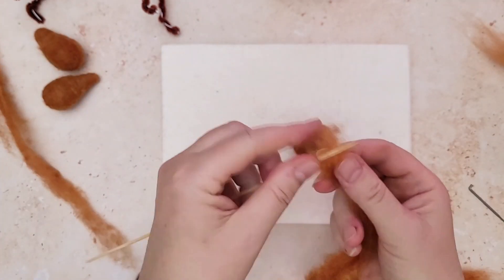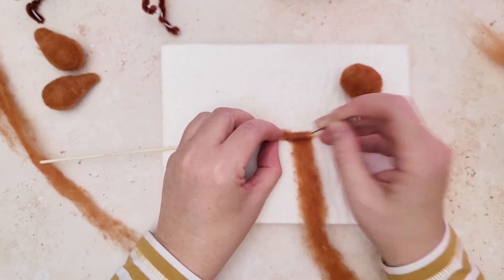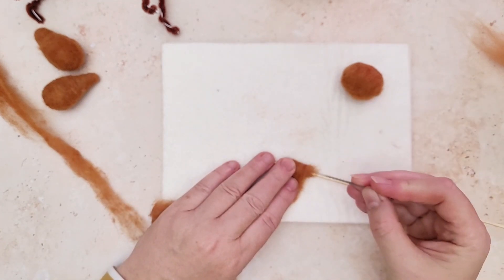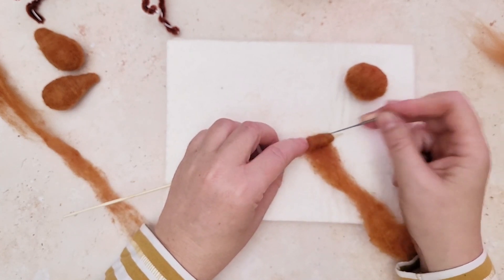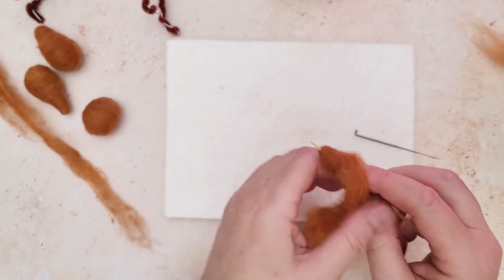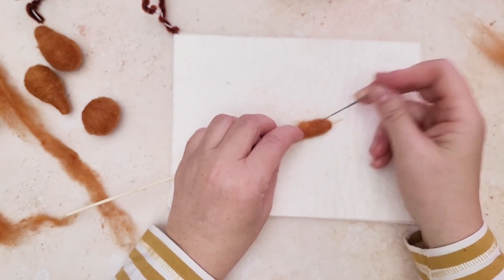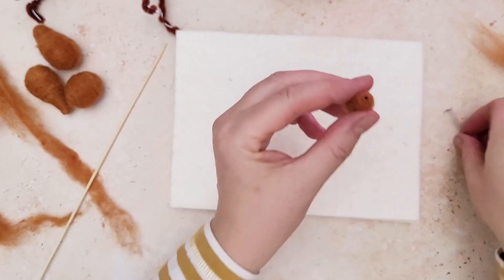Onto the nose — you need a really thin piece of wool for this. Keep your fingers close to the skewer, wrap it round, keep one end loose so that you can attach that to the face — it makes it much easier. Just keep felting until that shape has come together. Really work on the end where the nose is because you want that to be super firm. Just pull off the wool, felt a little bit more, keep working on the shape, then take it off the skewer getting ready to attach it to the face.